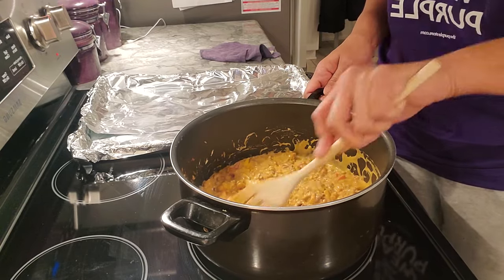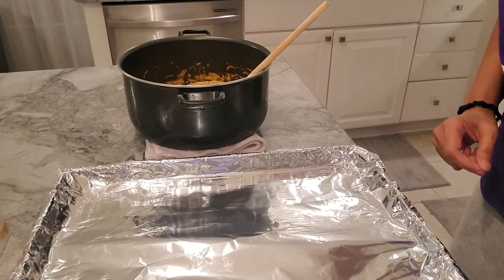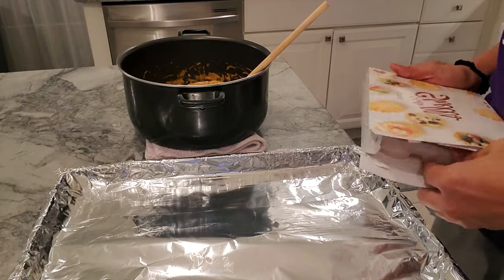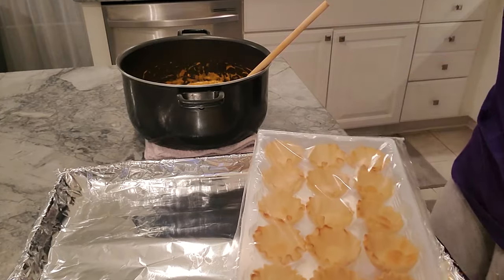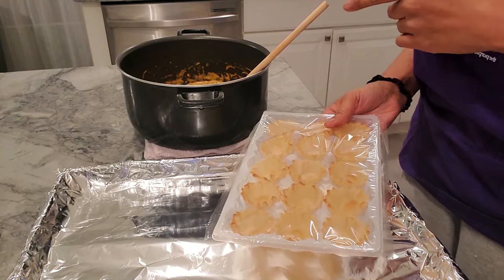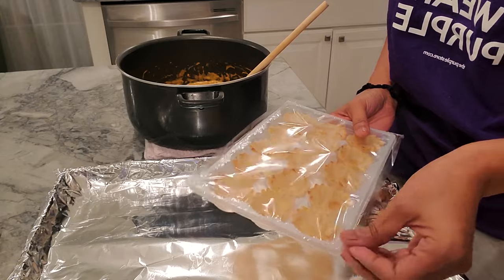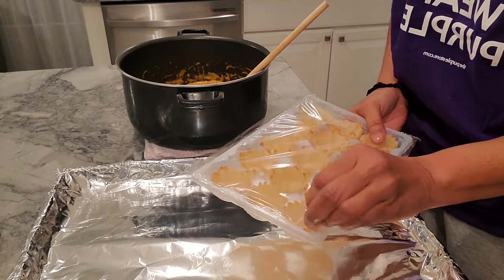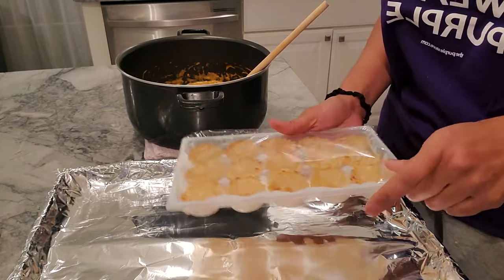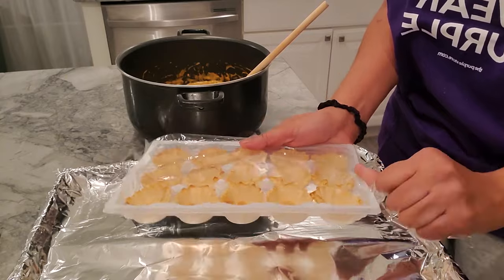I'm going to put you guys on pause and get the little shells set up so you can see how this works. Okay, I'm back. I have the shells - I'll show you how they come, which is pretty cool. The recipe I found called for plain Rotel but I used fire roasted chilies, and I also used fiesta cheese to try and take it up a level.